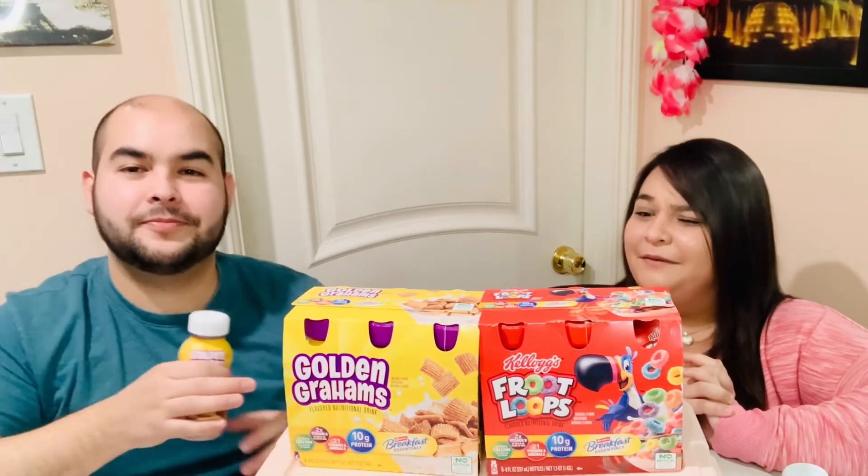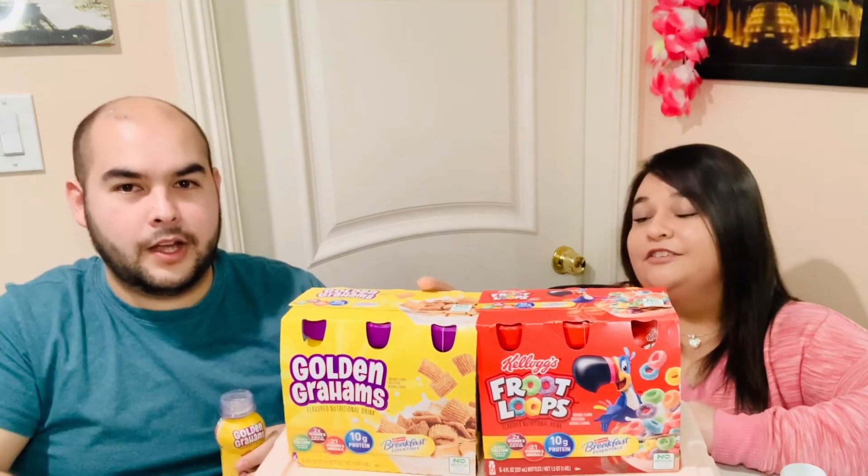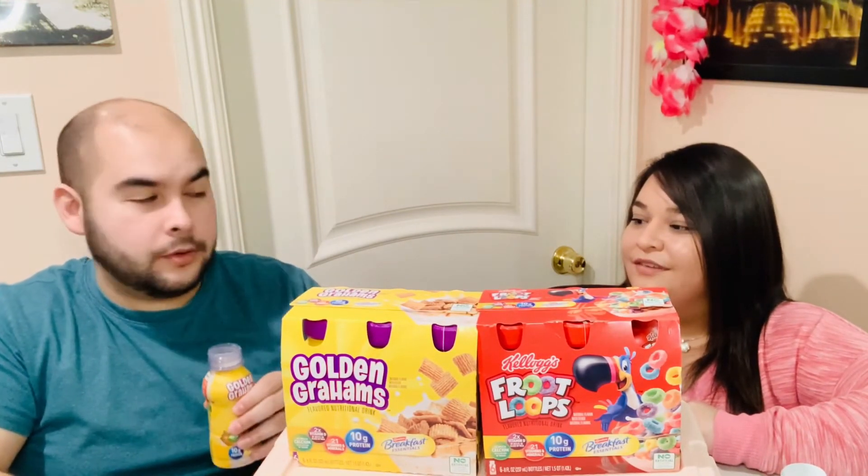Let's try the Golden Graham — graham crackers flavor. I haven't had this cereal in so many years, I don't even remember having it. I wonder if I'll recognize it now. I can smell the Nesquik... actually no, it smells like the cereal. I don't think I've had it in so long. It does smell good though — exactly like the cereal.